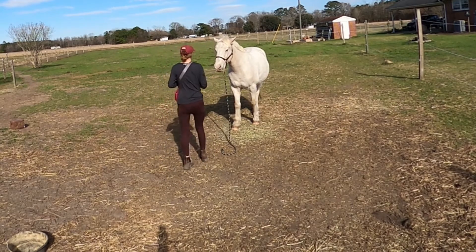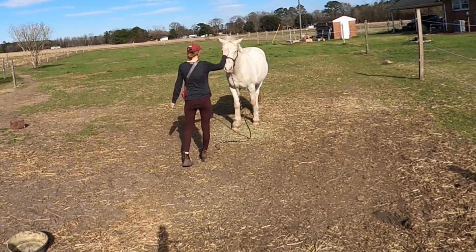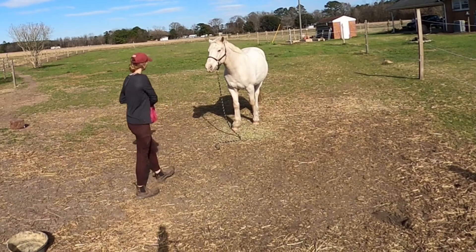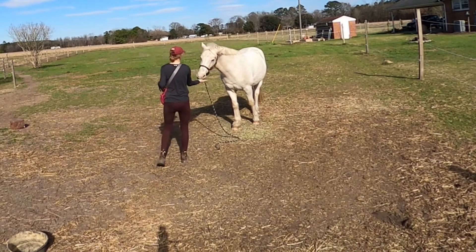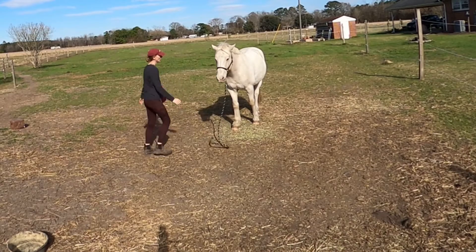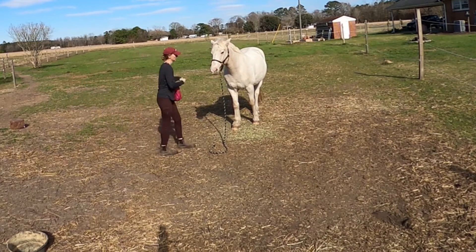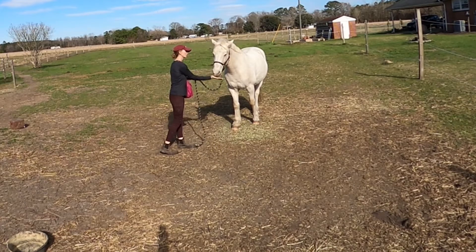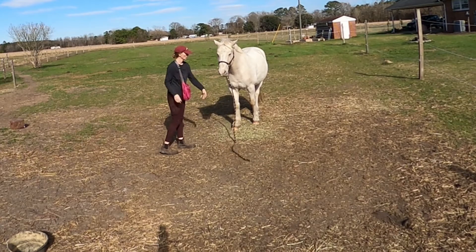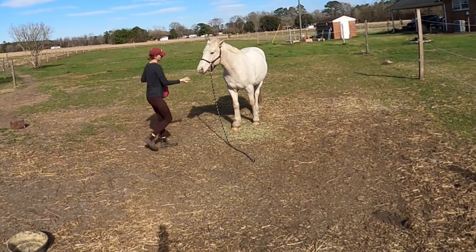He already knows the stay really well. If your horse doesn't know that, I would do that first before you ask for this. Unless you want to just train only the rope cue, because you can do the same process without the forehead cue — just have the rope on the ground, take a half step back, click, feed, and build up the amount of distance you go away from your horse, using just that one cue of the lead rope on the ground.